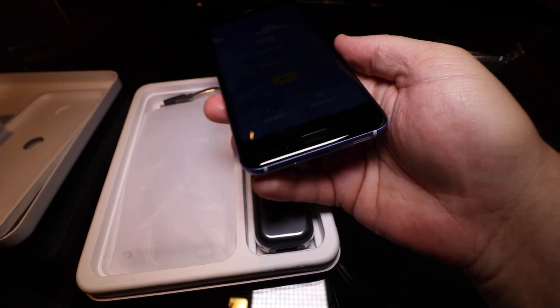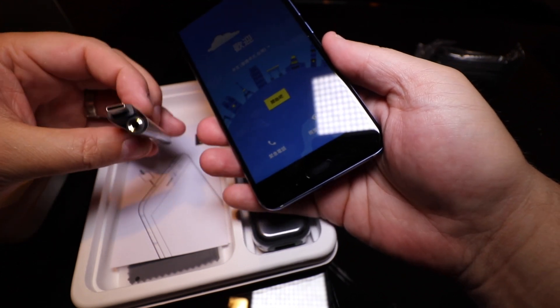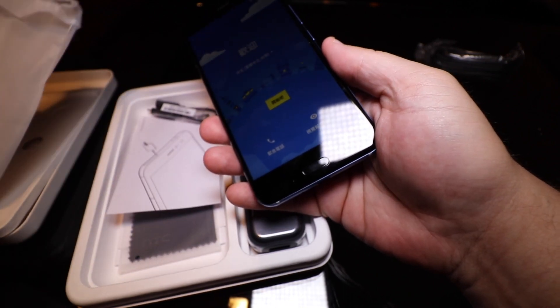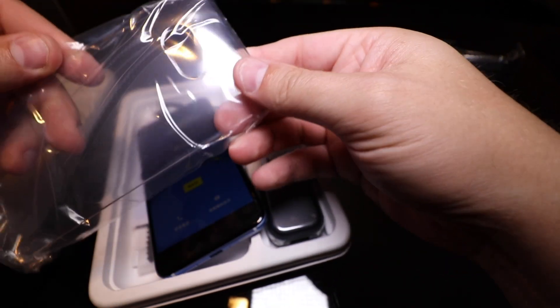Notice there's no headphone jack, so they do give you one of these USB-C to 3.5 millimeter headphone jack adapters. You also get a TPU case — and as you can see right here, it's clear.